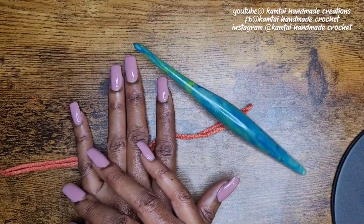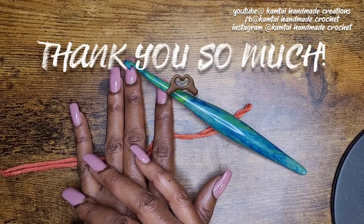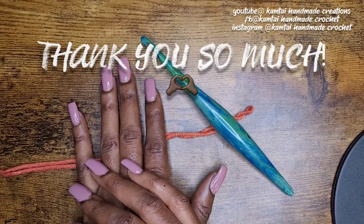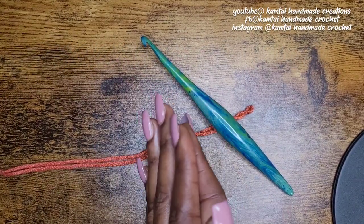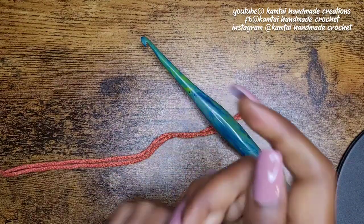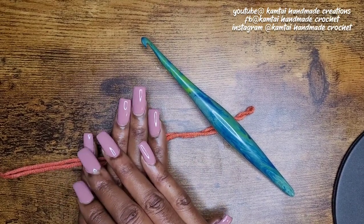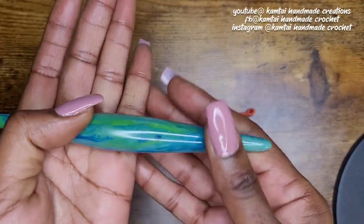Hello everyone and welcome back to my channel, and welcome to my new subscribers — I am so grateful for you all. My long-term subscribers, I appreciate you so much. Today we're going to work on making a cowl. I was supposed to do this a very long time ago; I made a short for it and completely forgot about it, so we're going to work on that today.